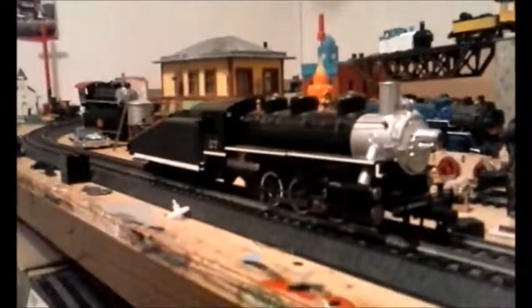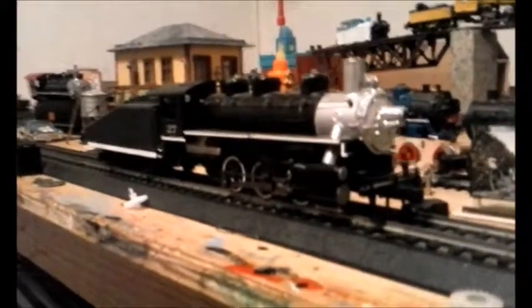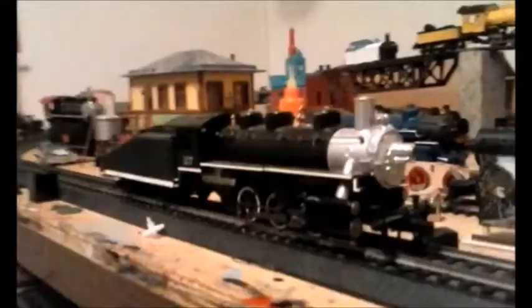No road name, but after some time I had decided to make it like the number 50 tank engine that I have — just without an official road name, but a number for a certain road name nonetheless.